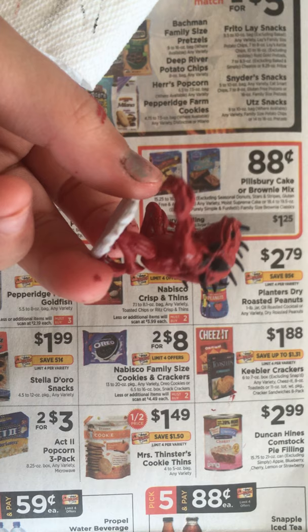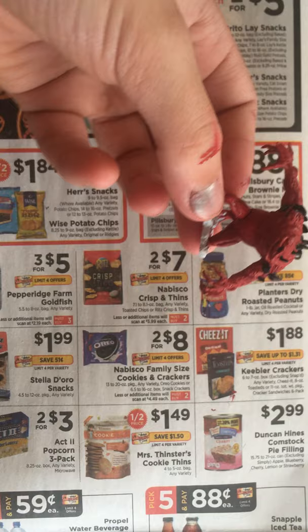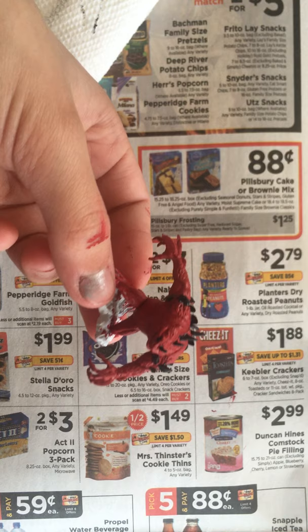So now we're almost done with our Slaad. To finish the Slaad — but not the base — we're going to use a red shade: Carroburg Crimson. I'm going to get this all over the mini including the horns, so the black horns will get a little bit of this. Let's wait for those to dry and then we'll do the base next.